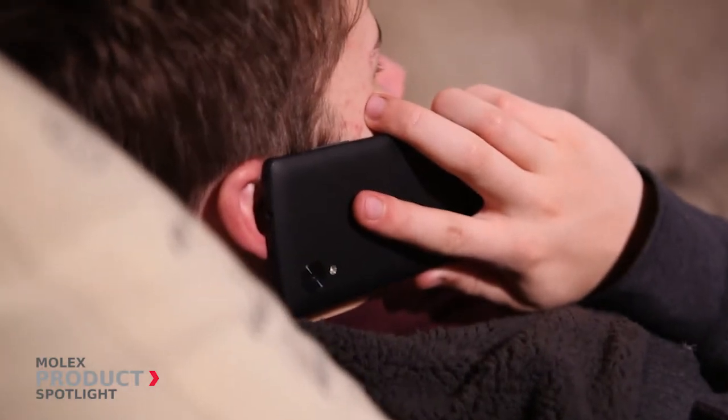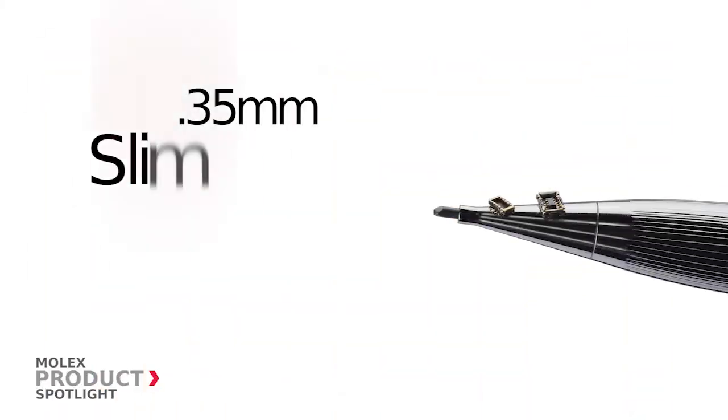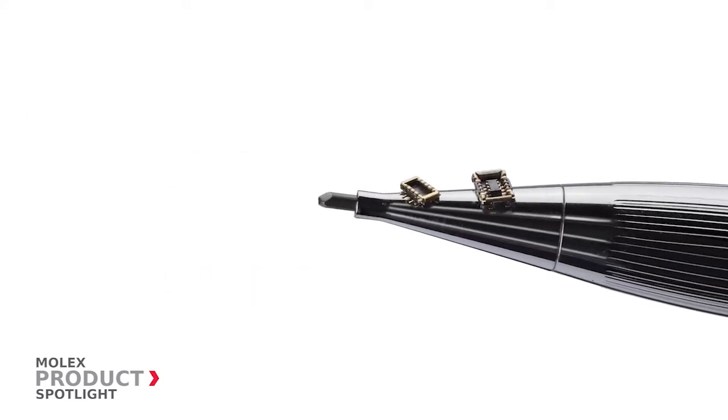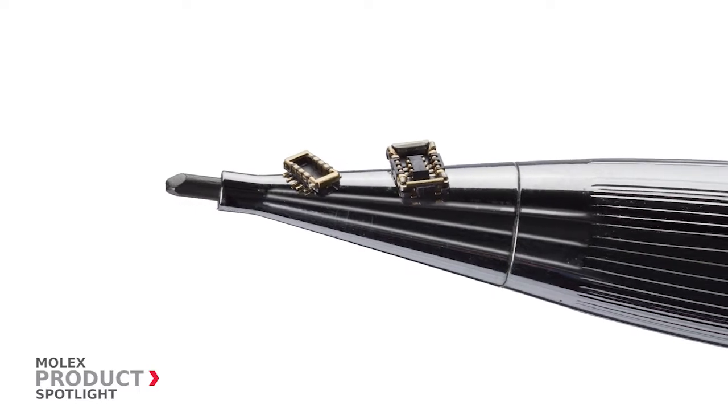Ideal for mobile devices, the 0.35 mm pitch SlimStack Armour board-to-board connector system delivers maximum space savings while offering mating guidance and secure electrical contact.